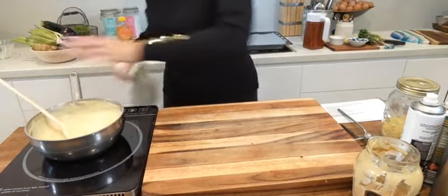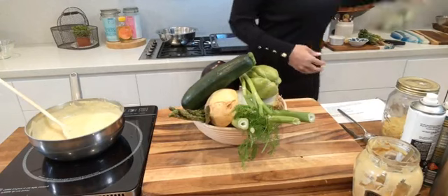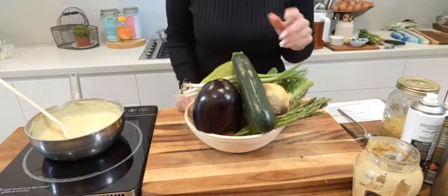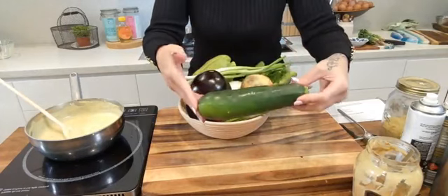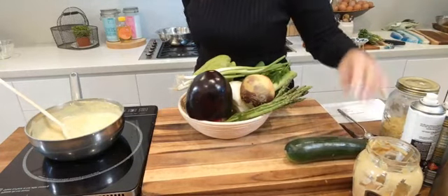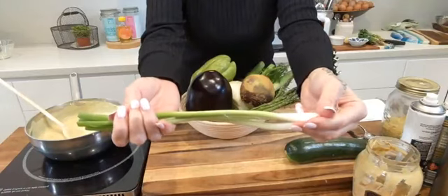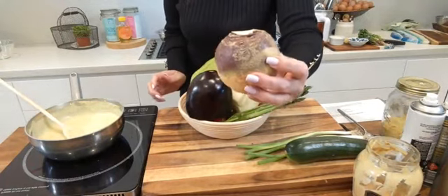I'm happy with that cheese sauce. Now let's talk about what vegetables we're going to be roasting. In my bowl I have a collection of vegetables — some you'll know, but others you may go, 'I never even knew you could roast that!' The first one is zucchini — zucchini fries or chips work really well in the oven.